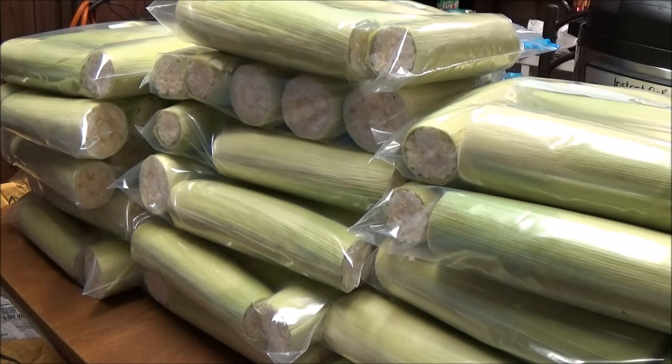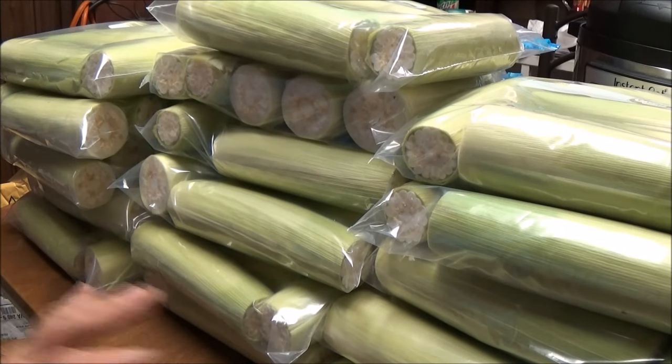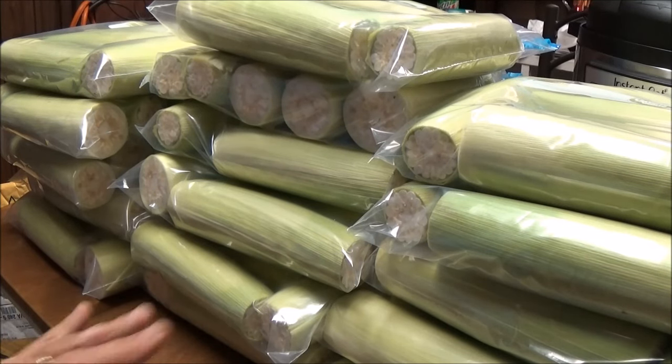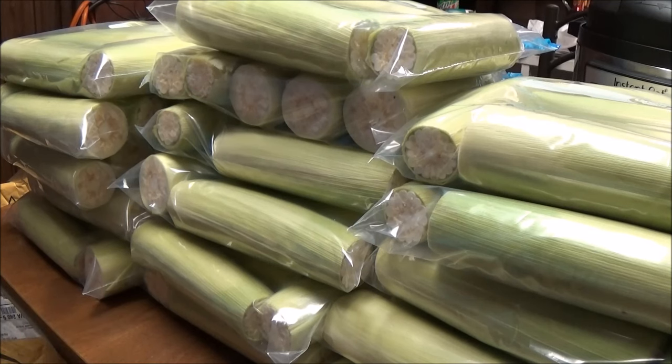I've got another box of 48 ears of yellow corn, and I'm going to take the corn off the cob and make frozen corn with that.